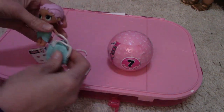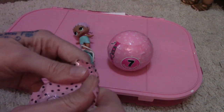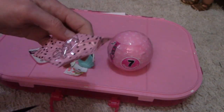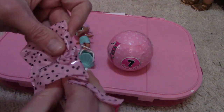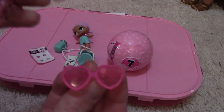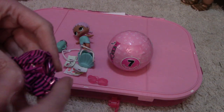So there's that — that's what it looks like. And we have a pair of sunglasses, they're heart sunglasses. Super cute! There are the glasses.